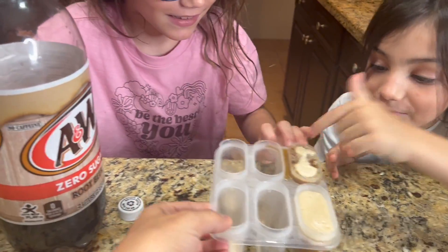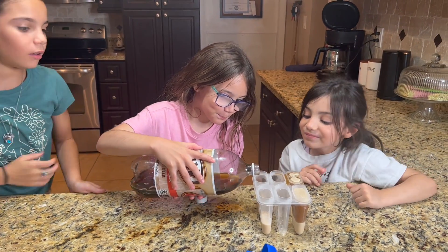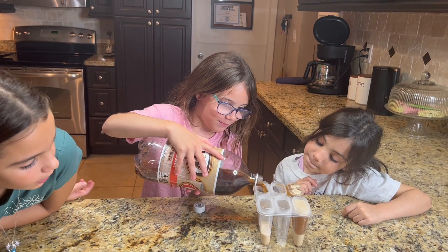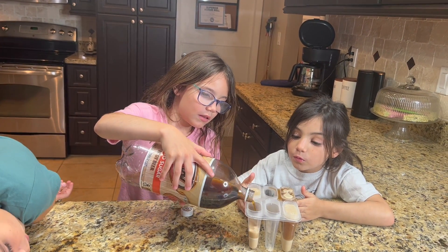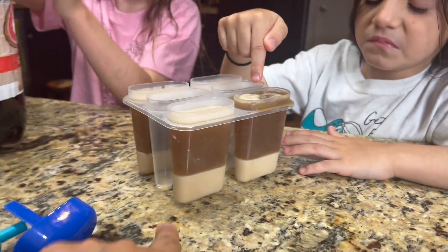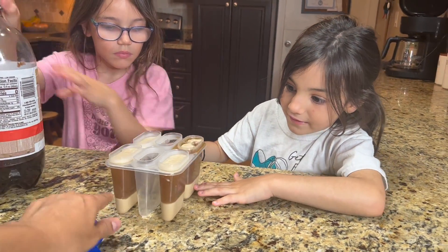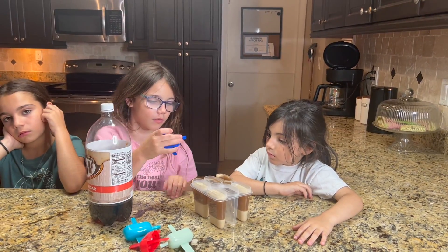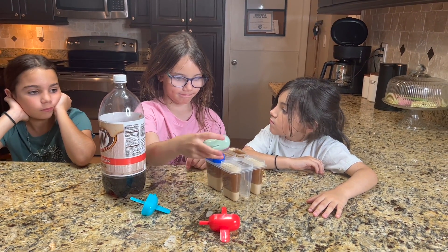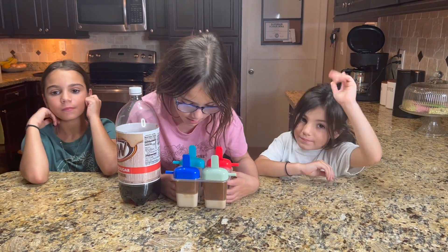Good job, Abby. This looks cool because you'll see the ice cream on the bottom layer and then the soda on the top layer. Now, to finish it, you put on the tops. Okay, now they're ready — they go back into the freezer.